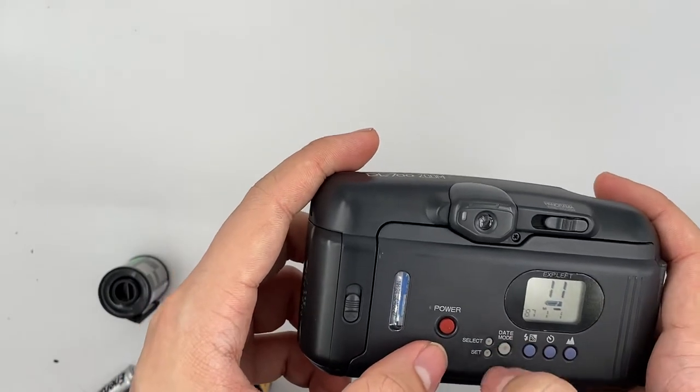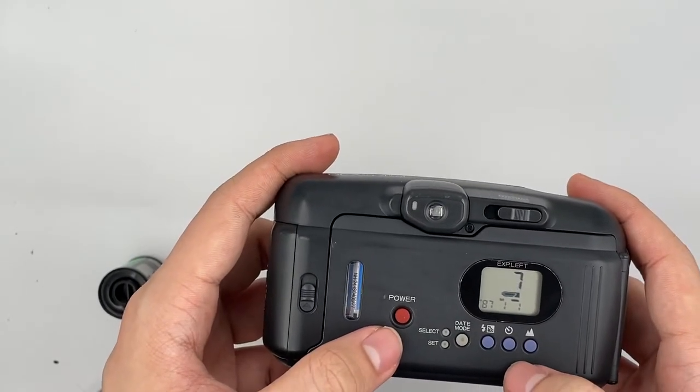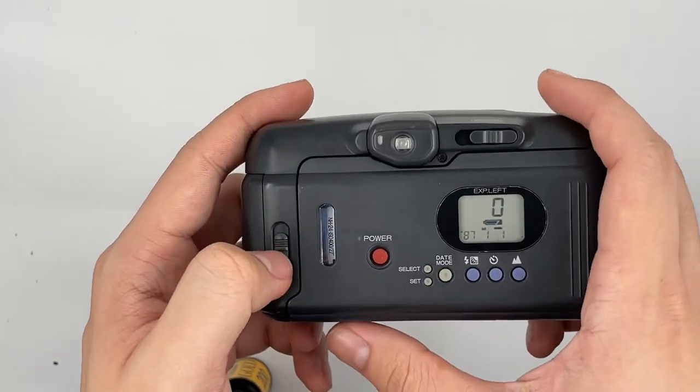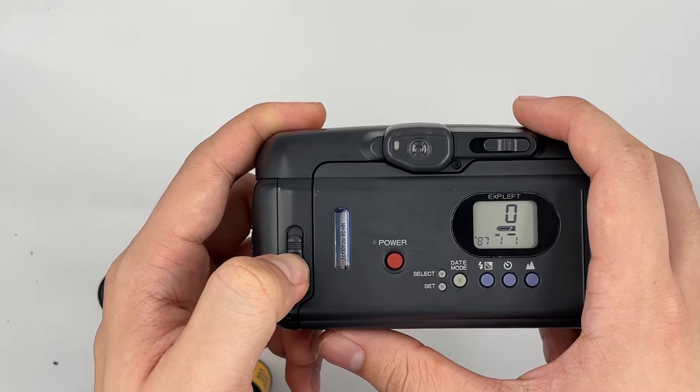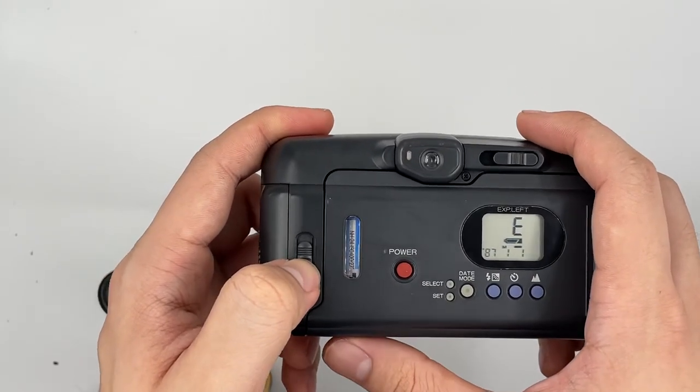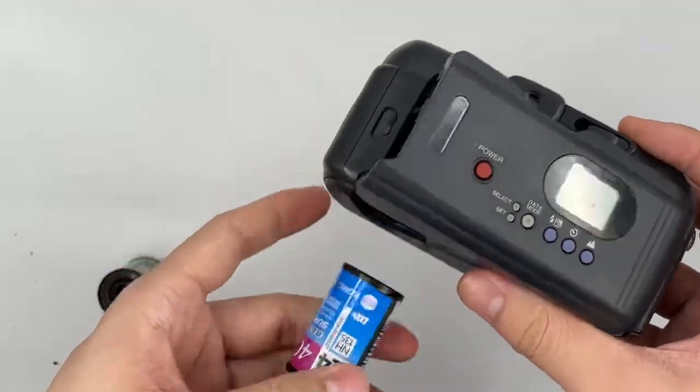And this is where you change your date. When it shows zero it means... when it shows E it means it's empty already. Just go ahead and take your film out.